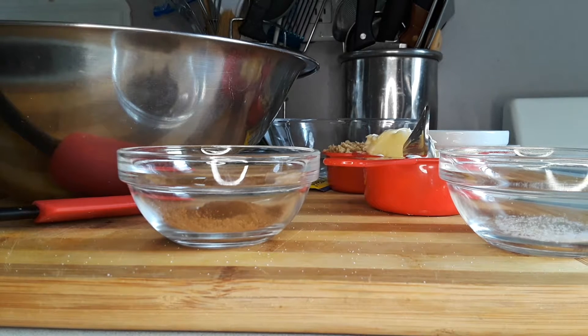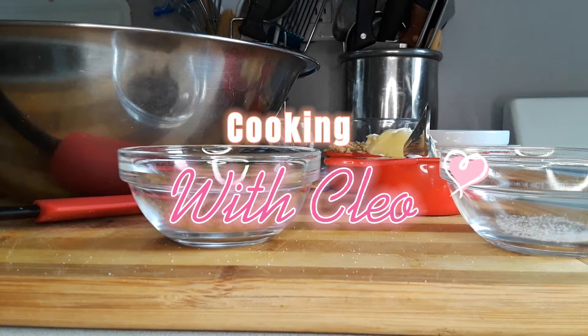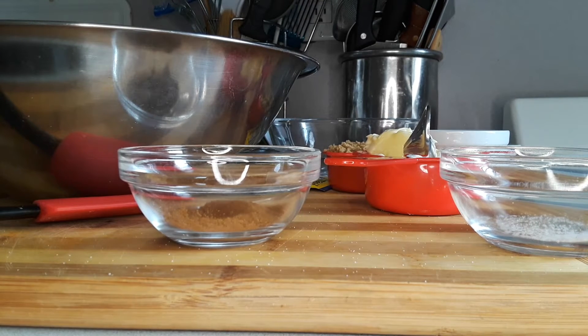Hi guys, welcome back to my channel Cooking with Cleo. So today guys I'm going to be doing a pull apart cinnamon bread. Pull apart cinnamon bread.